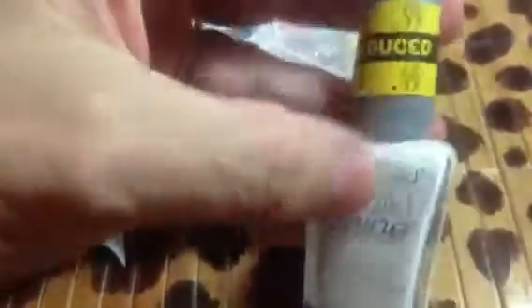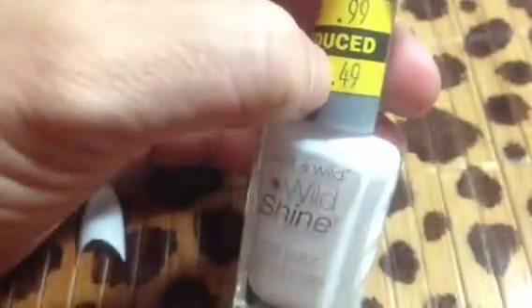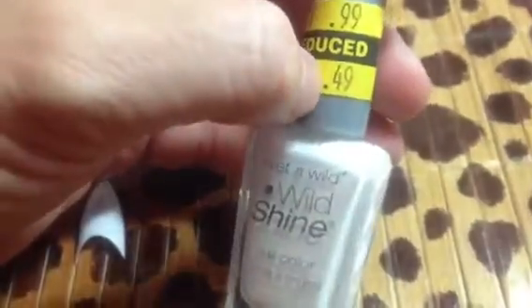I went to Kmart and came across these Wet n' Wild Wild and Shine polishes. I got them for 49 cents — they look like they were on sale for 99 cents previously — and I got two of them for 49 cents a piece.